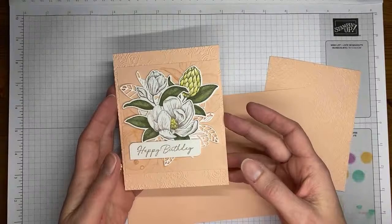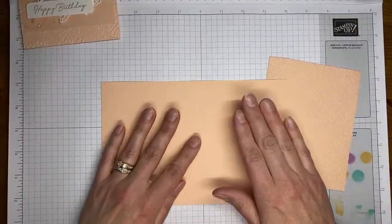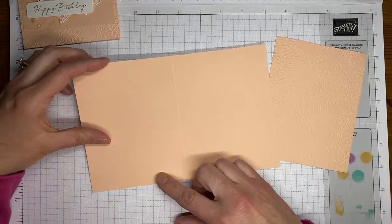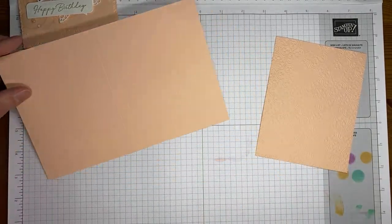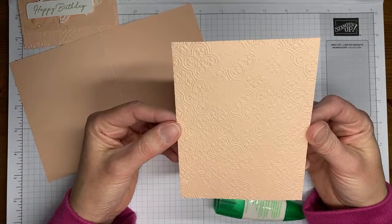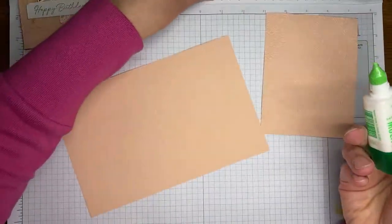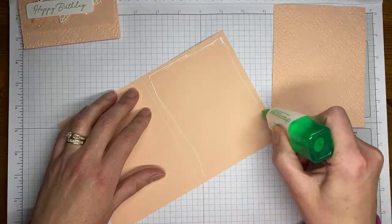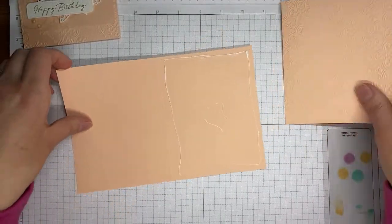My preferred card base is four and a quarter by eleven, scored at five and a half across the top — so it's a top fold card. But this design also works with a standard book fold card, which is eight and a half by five and a half, scored at four and a quarter in the middle. I embossed a panel of Petal Pink cardstock with the Distress Tile 3D embossing folder, cut to about four and a quarter by five and a half to cover the entire card front.